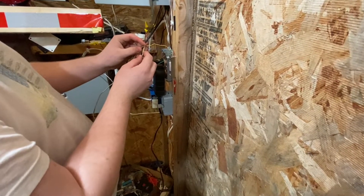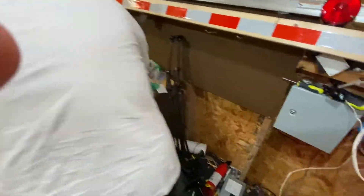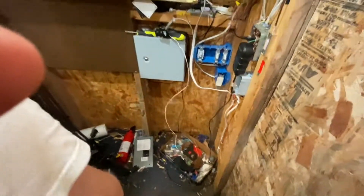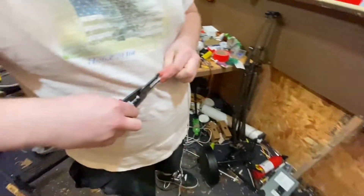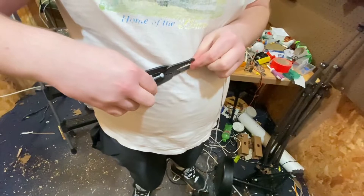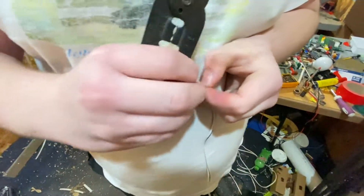This is our amber sensor right here. So let's do the same thing to the other one and we'll give it a test before we actually mount it. Let's get it off a little bit — a little slack to work with.